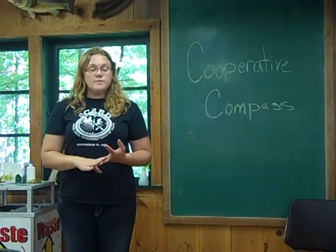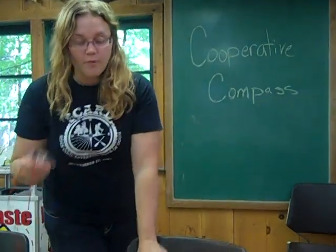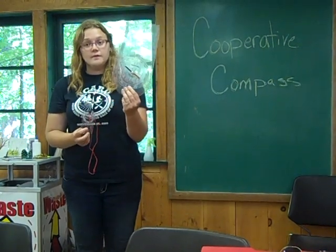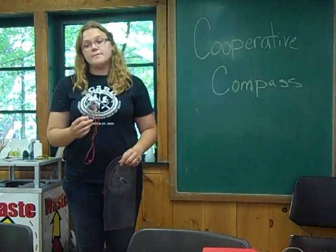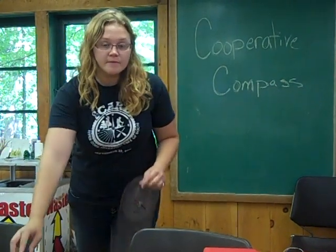The major component of this lesson is using the compass, so it's important to go over the parts. You will have both actual compasses and a large demonstration compass in your kit, which is great for demonstrating the parts with a large group. Pass out a compass to every student and have them put the compass on — it will help them keep the compass facing the right direction.